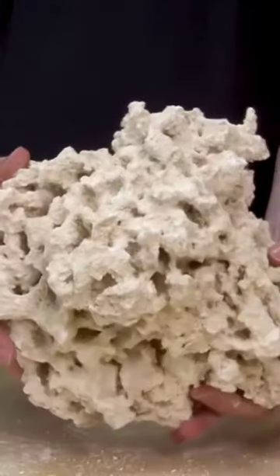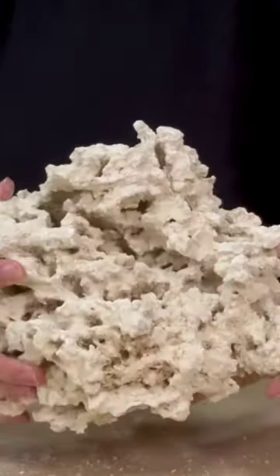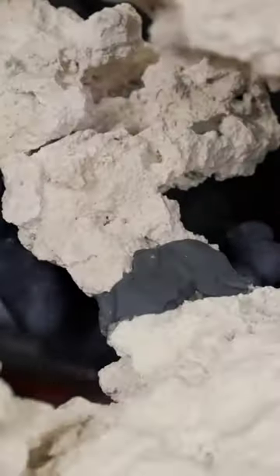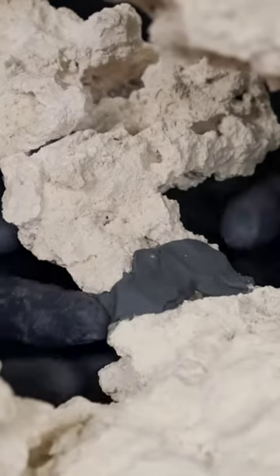You can also use Marco rock, which is usually the best for a budget, and also if you want to break it apart to create your own custom aquascape by gluing it back together to create specific shapes and structures.